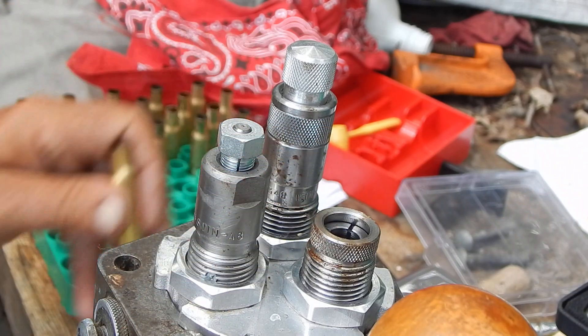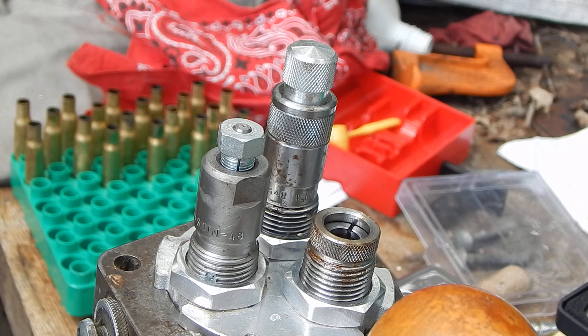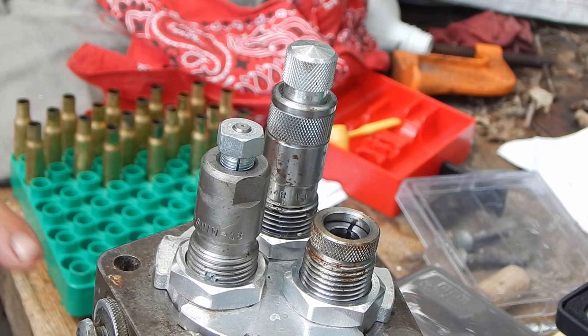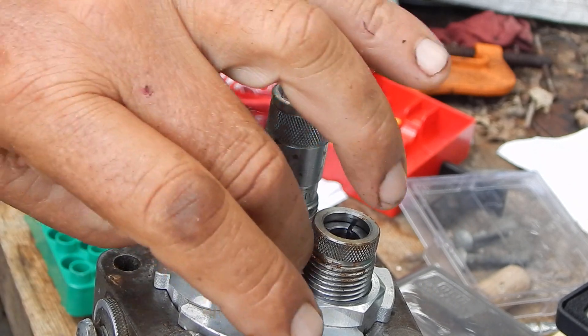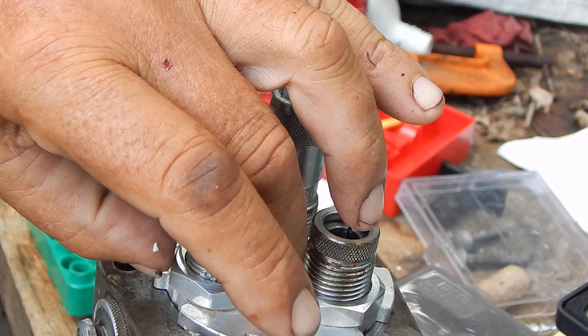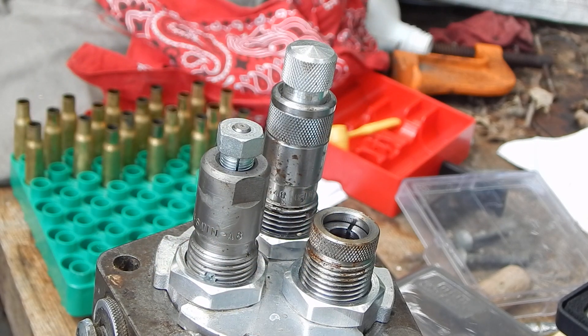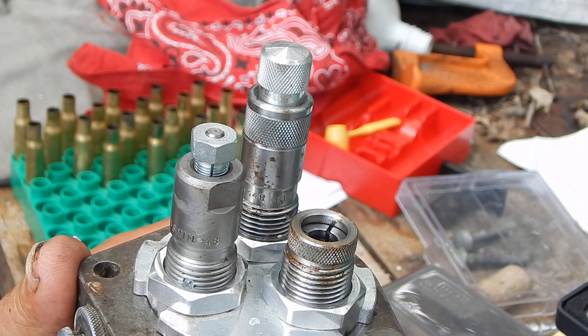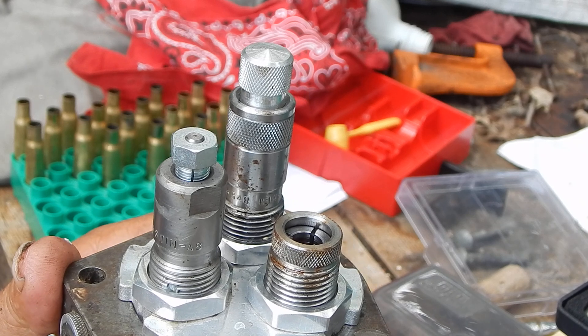And that's where I run into trouble sometimes when I'm resizing below freezing, because that lube will clog in that hole, particularly on the ones where it's under the threads. That's the way my die is going to be set up — that die set at that length. You can hear it hissing when it comes out of there.